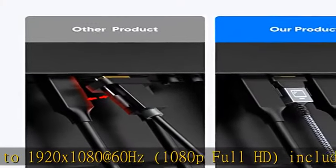Note: it is not a bi-directional converter and cannot transmit signals from DVI to DisplayPort.